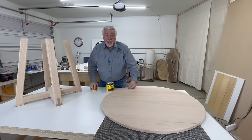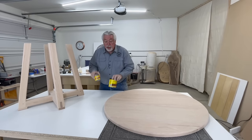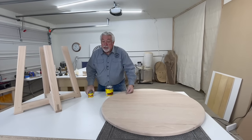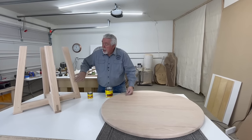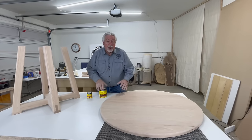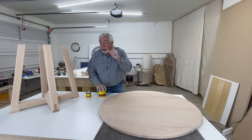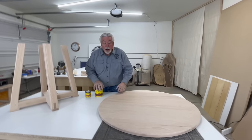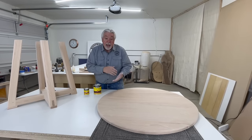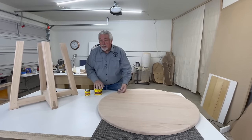We're now getting ready for the staining portion of our table. Our pedestal is going to be stained with Minwax Gunstock — a little bit lighter. Our table top is going to be stained with Minwax Mocha — a little bit darker. We've got something special we're going to do to the top, so stick around. We're going to turn it over and do the underneath side first, then stain the pedestal at the same time.